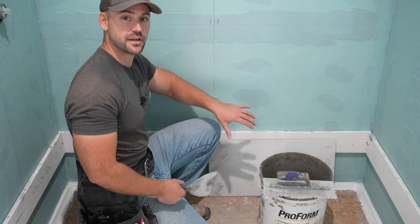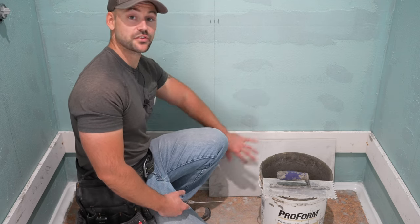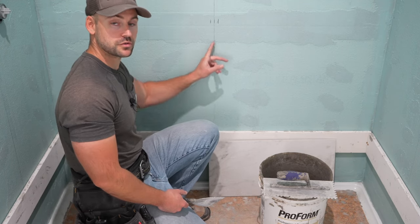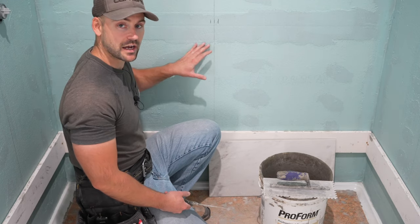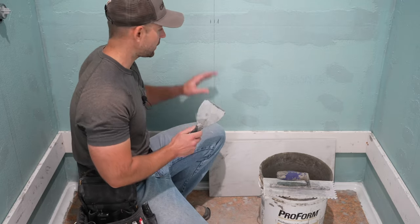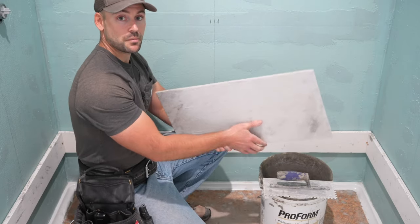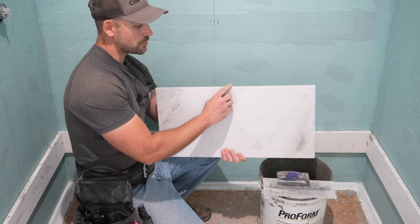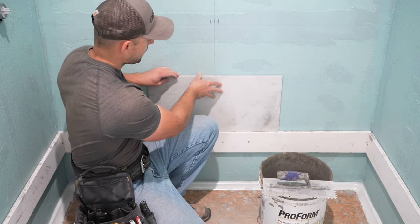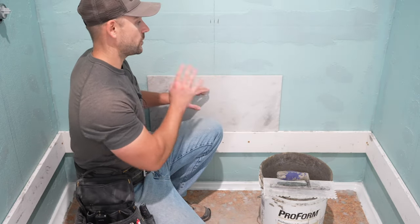If you remember from our previous video, we're going to start here on the second row up off the bottom. The first row is technically the second row from the shower pan. We put our center line going straight up the wall to the ceiling, and this is the only layout on this wall. Because we have one center line, we're going to find the center of our tile, line that center mark up with the center line, and the tile is going to start exactly center of the wall.